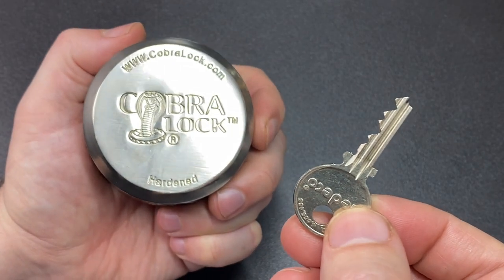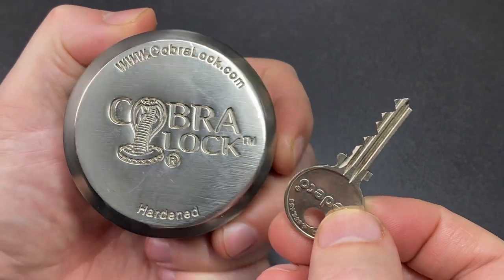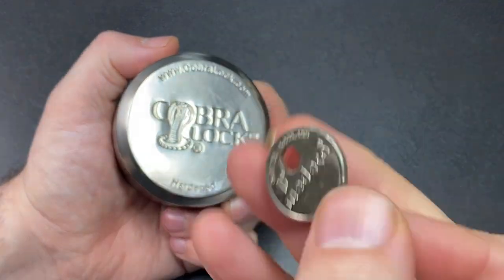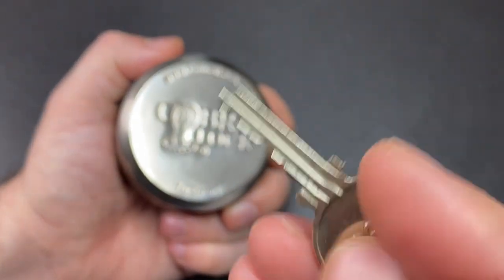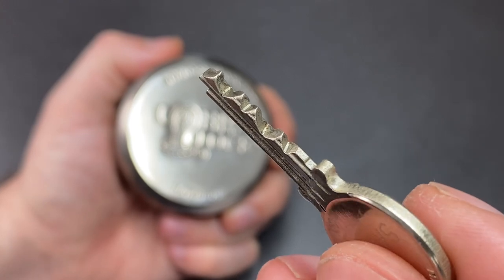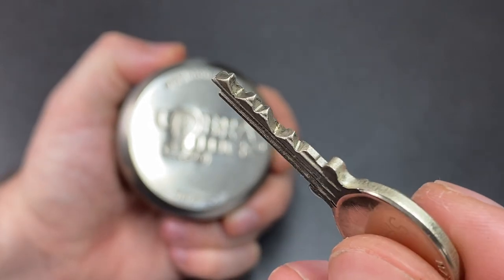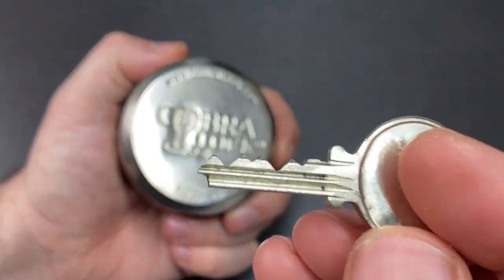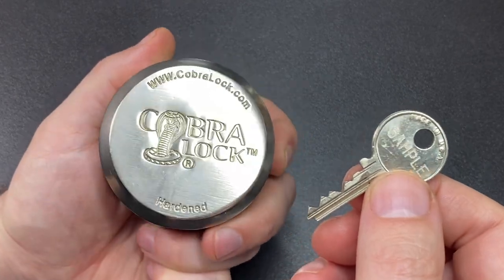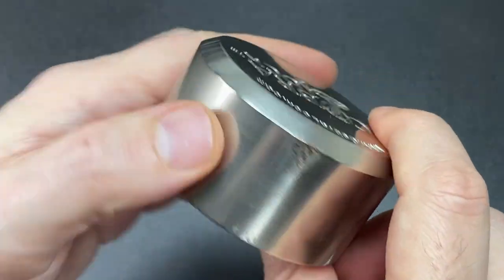Hello again, it's Lock Noob. Here we have a very nice looking Cobra lock puck lock with a little four-pin Medeco. If you know about your Medeco locks, you'll know from even just looking at the keys things are different, and that's because the pins are chisel-tipped and need to be angled before they are lifted. It's a very cool and well-known high security mechanism, and these puck locks are often used on things like shipping containers.